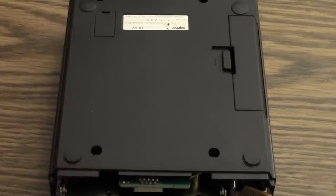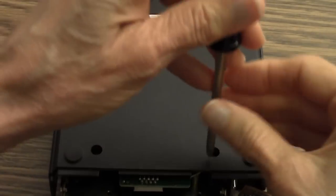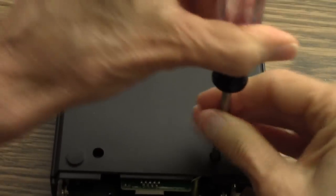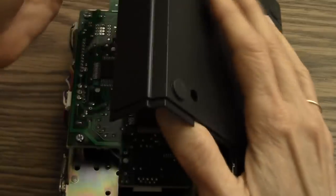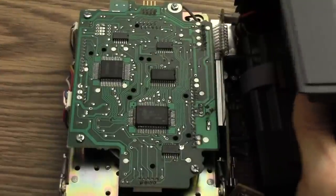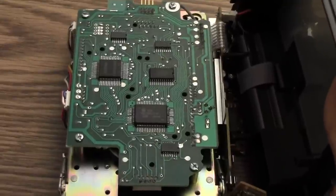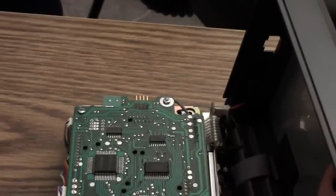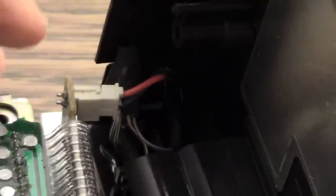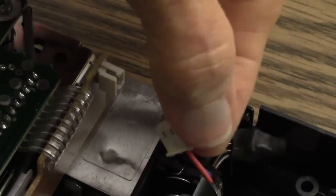Now to get the last section of case off, I need to take out this screw and this screw. I very gently lift up this outer case and lift it over to the side. There's a connector that I have to take off or else this case won't come up. Let me zoom in on that connector — here it is with the connector taken apart.